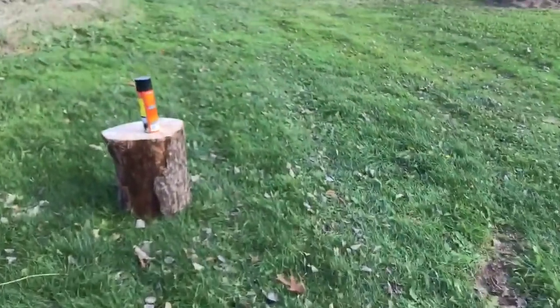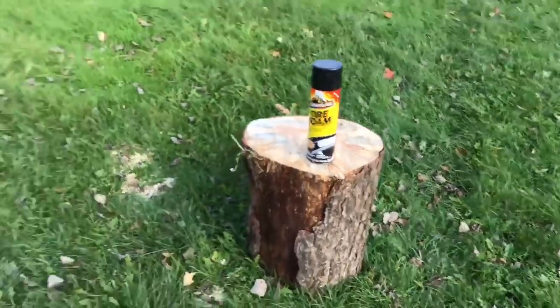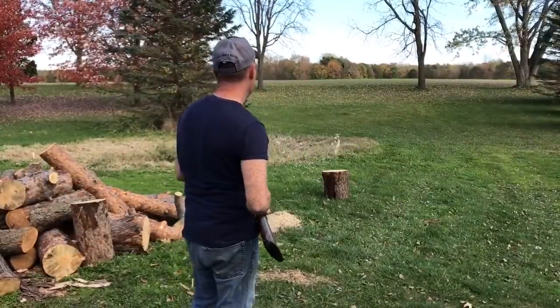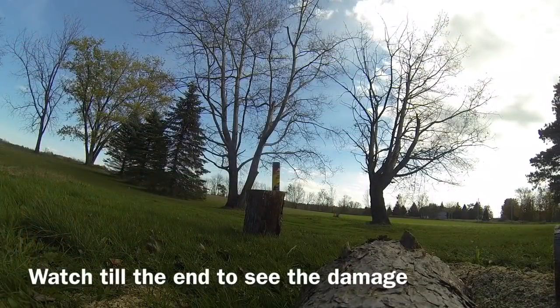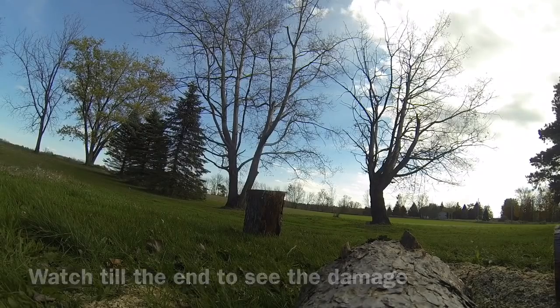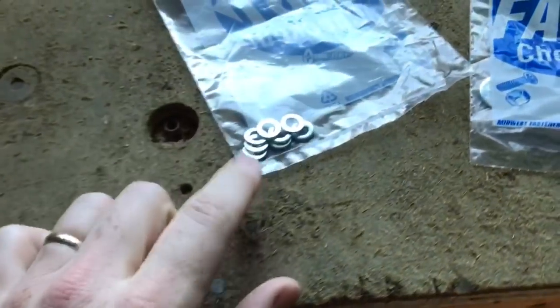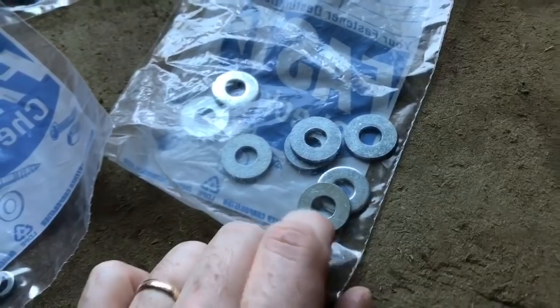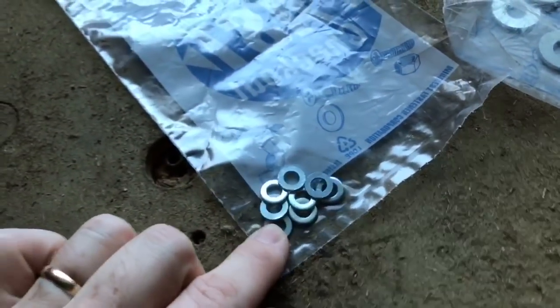I want to show you guys how to level out tow mirrors. So I picked up these six millimeter washers right here and I don't know if I need these or not, but I went ahead and picked them up anyways. They're a little bit thicker and a little bit bigger — I'm not sure, but I'm gonna go with these right here.